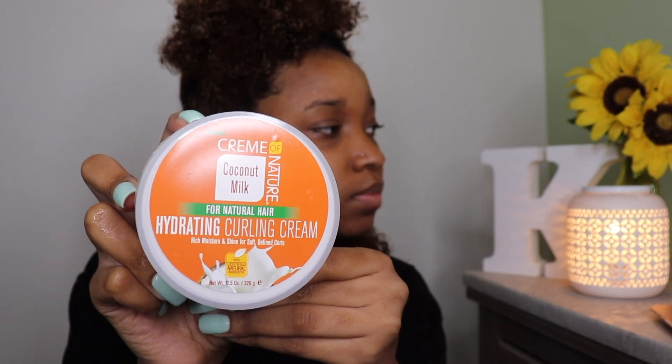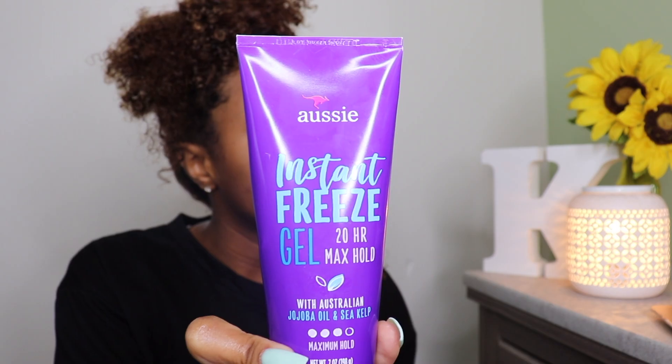Hey guys and welcome back to my channel. I am quickly going to jump into this tutorial. I am starting on freshly washed hair. We'll be using two products throughout this video: the first one is the Hydrating Curl Cream by Creme of Nature, and my fave Aussie Instant Freeze Gel.